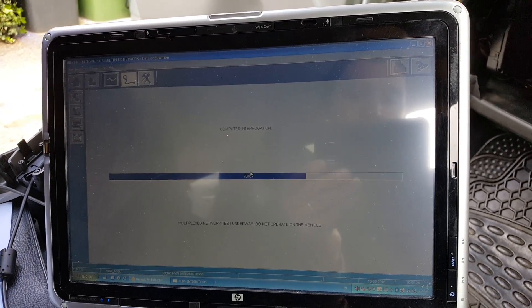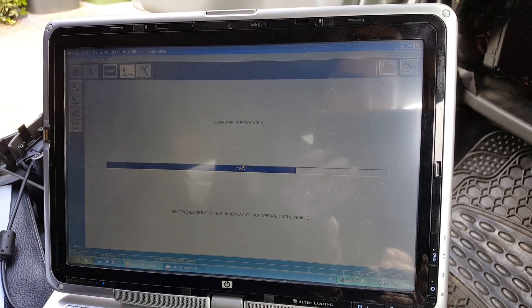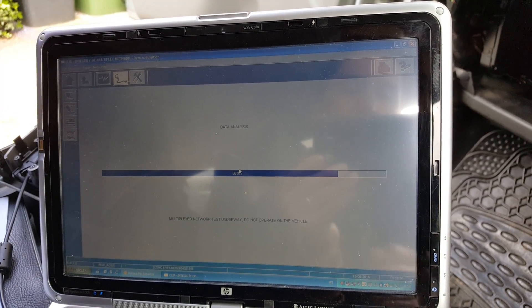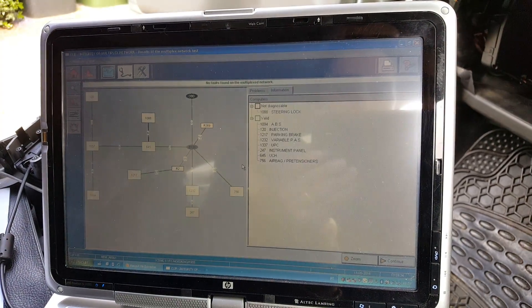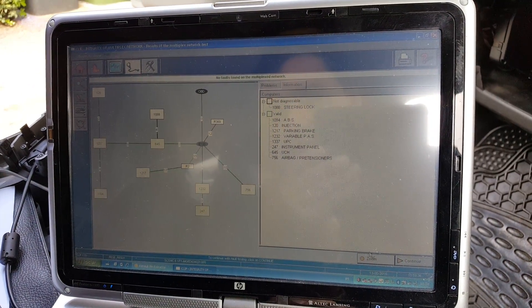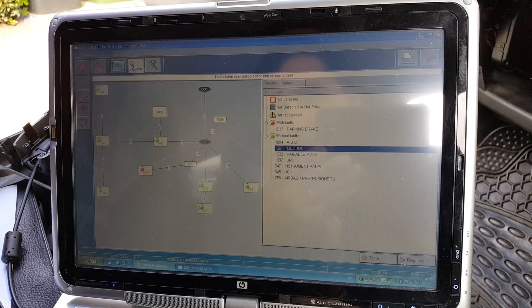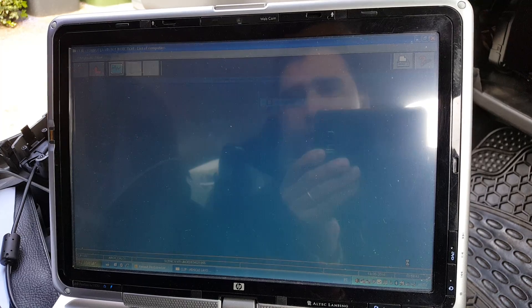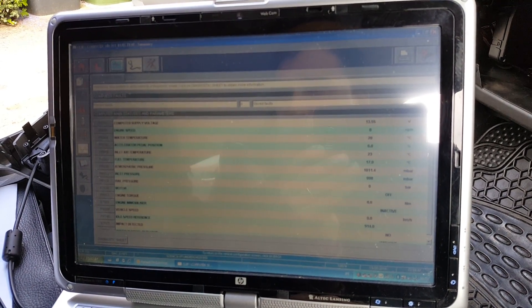This is how you reprogram an ECU. In this case it was not to fix any problems — it was purely to show you how to do a reprogramming using CLIP. It's finished. Just going to check — there are no faults on the injection, which is good. No faults.